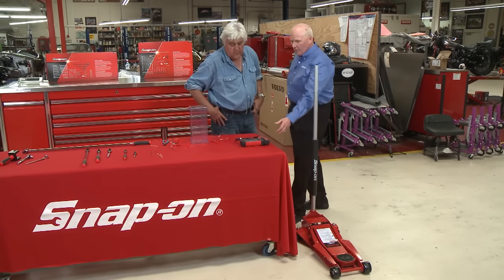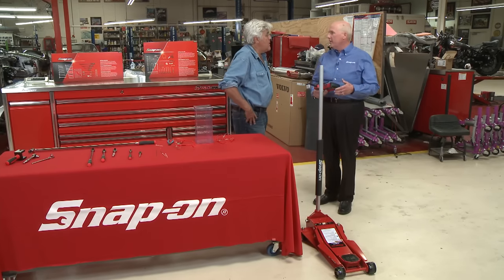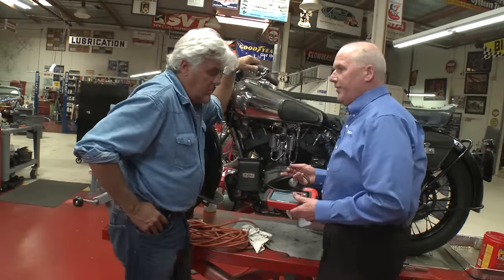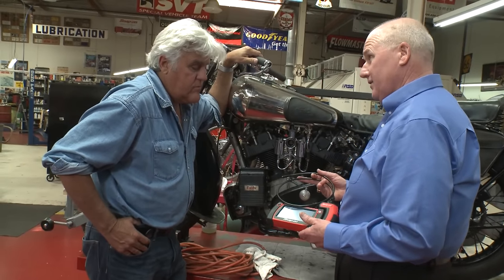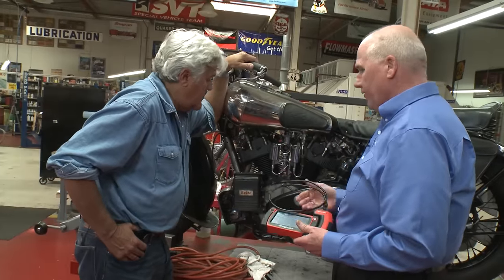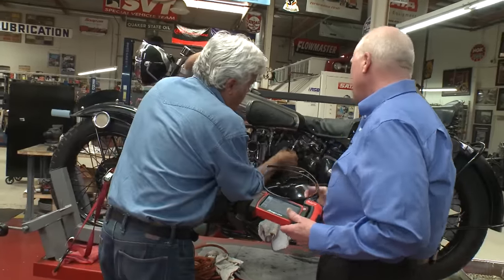Last thing we got, Jay, is we've redesigned our bore scope. I understand we have a motorcycle over here we're going to use it on. We'll show people how this works. This is the new BK8500 bore scope from Snap-on Tools — something that's all about accessibility. It doesn't matter if you want to use this inside car doors, air conditioning ducts, up underneath dashes, or in the engine compartment. We're going to look into this cylinder right here.